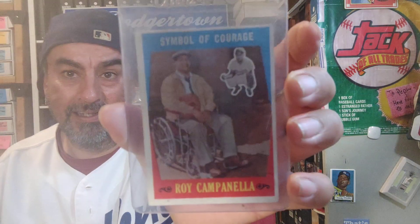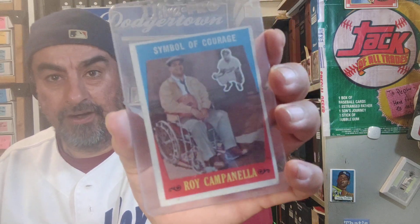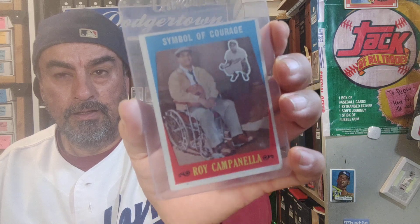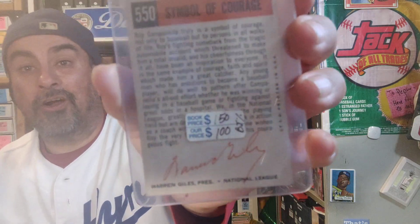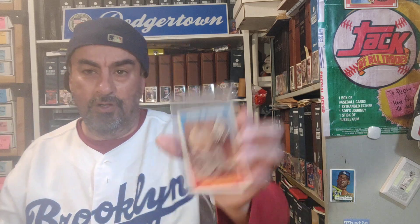Next we got a 1959 insert of Roy Campanella — showing how he was in a wheelchair. First year at the Coliseum, that's when that famous scene happened. This card was expensive even back then. That was like the first time people did the lighter thing at a stadium — it was for Roy Campanella Day when the whole stadium lit up their lighters, candles, and matches.